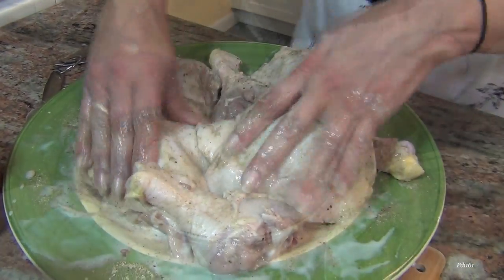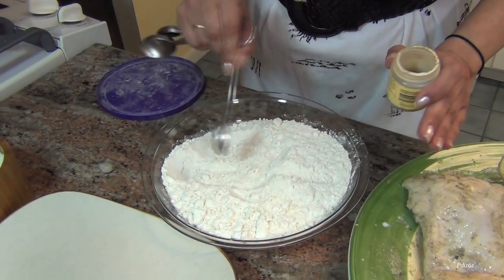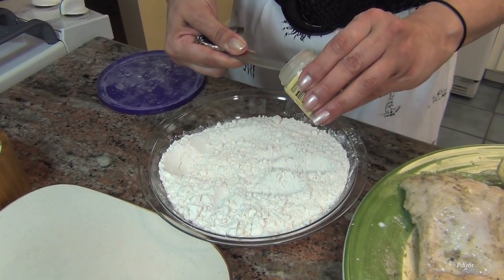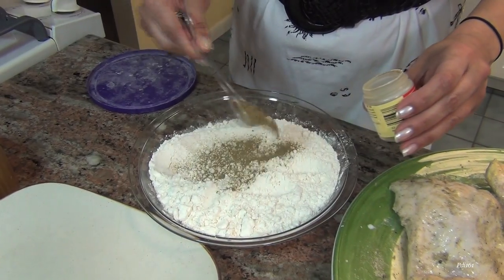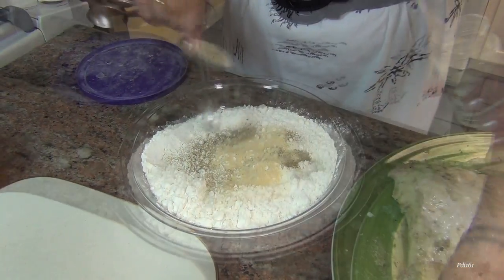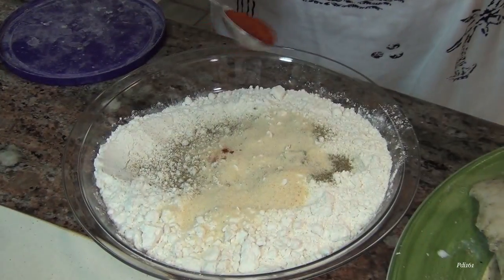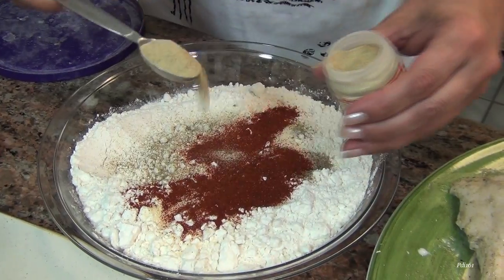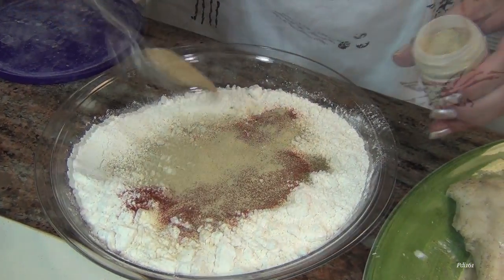I have here about a cup and a half, two cups of flour, and I'm going to season the flour. We're going to put another teaspoon of the poultry seasoning, a teaspoon of the garlic powder, teaspoon of the onion powder, teaspoon of smoky paprika, and a teaspoon of white pepper. I can't believe I have white pepper in the cabinet.